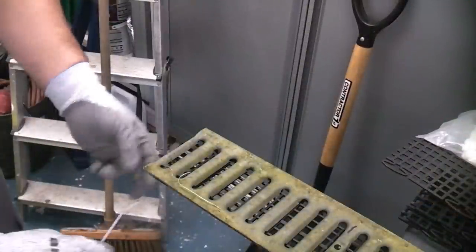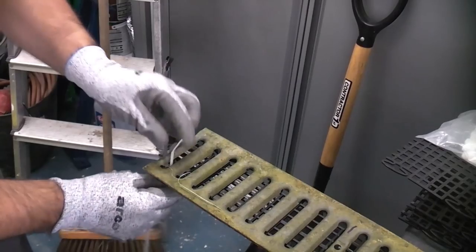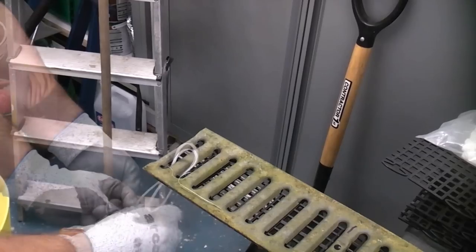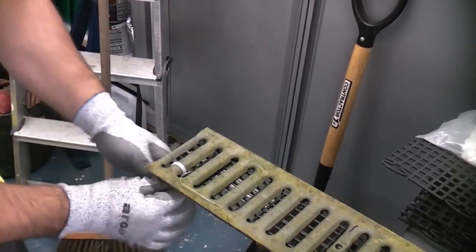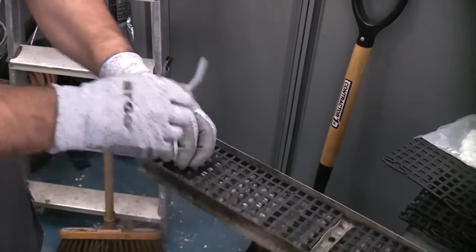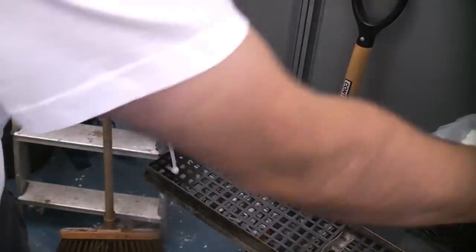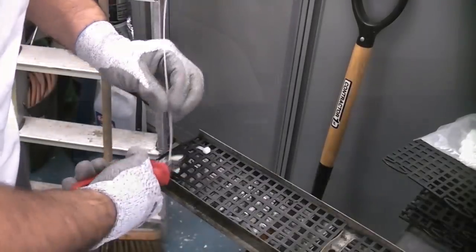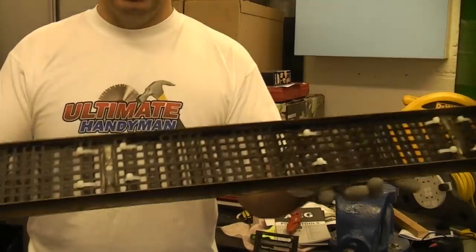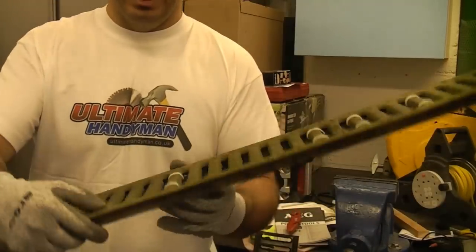We are then just going to secure these in position using some cable ties, so I'm going to feed it up there. You can now see that I've completely covered the inside of that grate using the floor guard protector and it is firmly stuck in place using the cable ties.